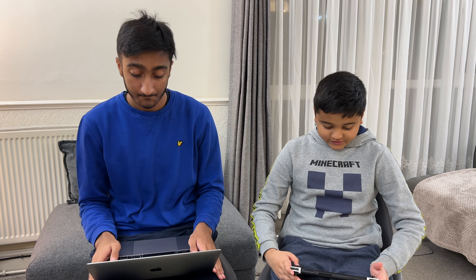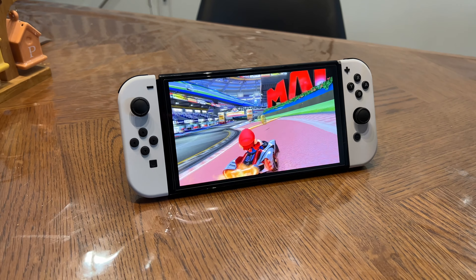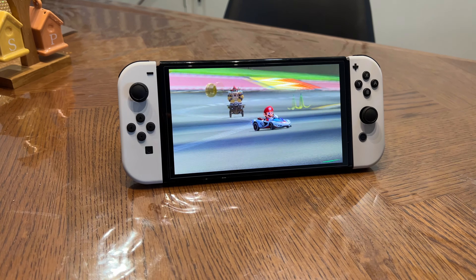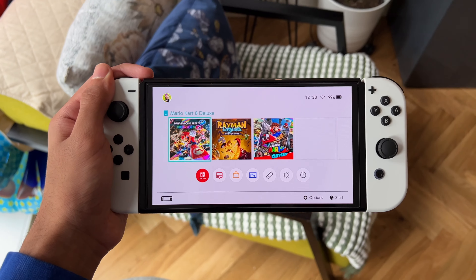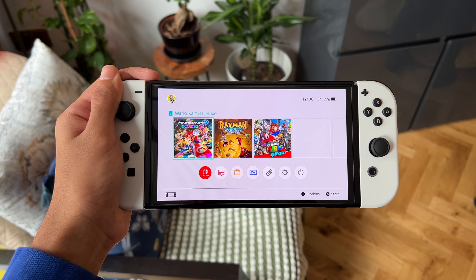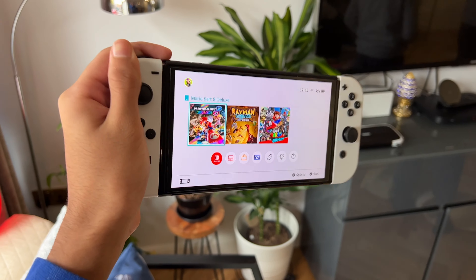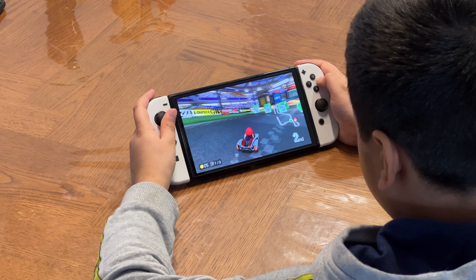Let's start off with the display — and let's make a twist to this video — let's start with Lukman's impressions. The display overall is actually a lot better than the old one. The screen size is noticeably larger and the bezels on the old one were huge. The OLED Switch comes in at around 7 inches compared to the 6.2 inches of the old Switch, mostly thanks to the minimized bezels, which is a huge deal for someone who stares at the screen for a long time.